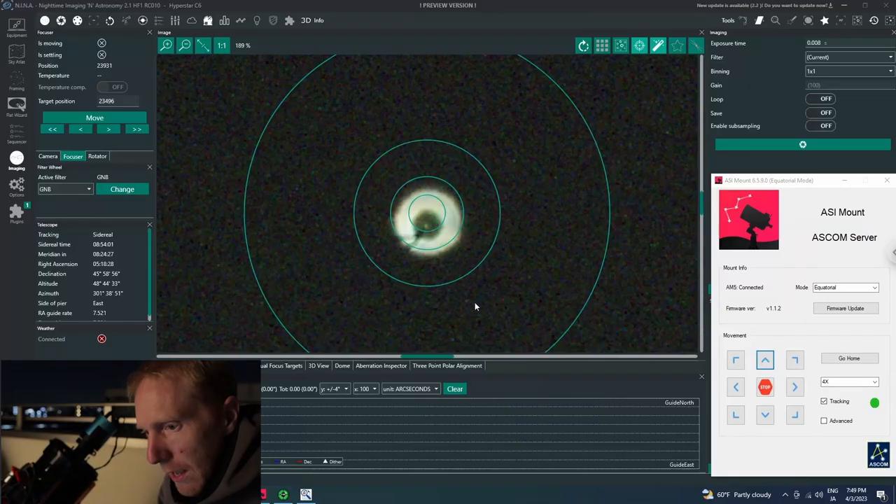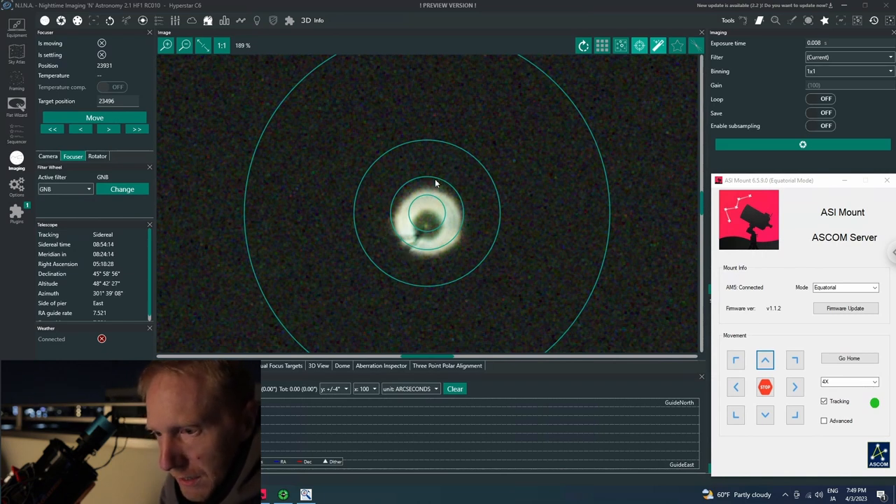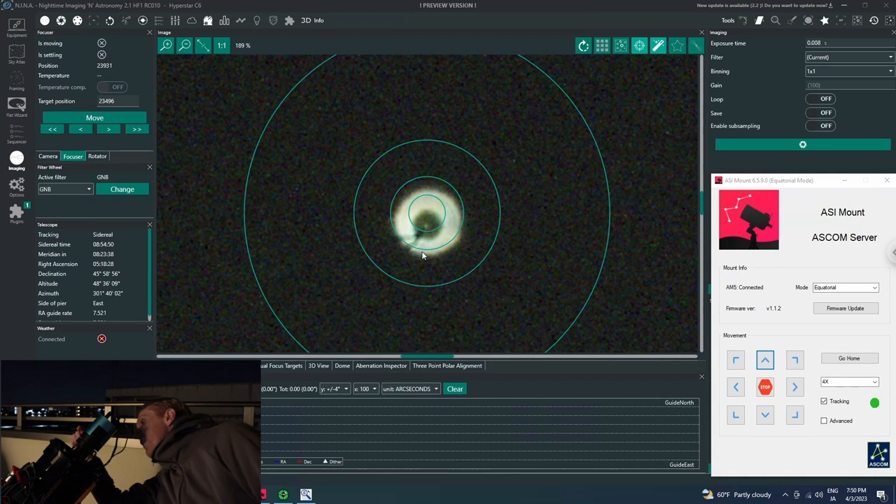I've slewed to Capella at 55 degrees elevation. I've centered it using the mount commands and I can see a donut shape — it's a bit thinner in the bottom-left area and thicker in the top-right. The goal is to move the donut using the collimation screws toward the top-right so the shadow at the center moves in that direction too. The cables on my camera appear as dark rays aligned with where the donut is thin.